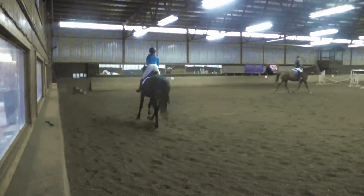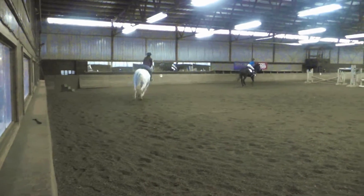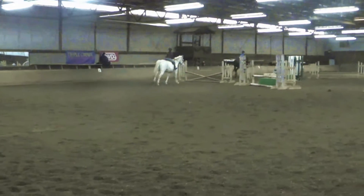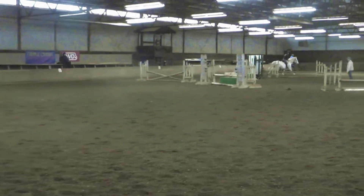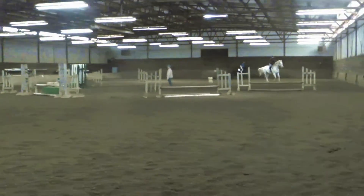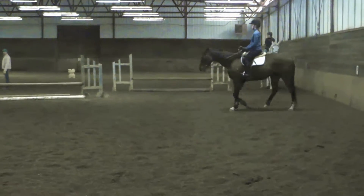I'm going to keep going. I think you can follow. Good. Up into the counter canter. Come on, you can do it.